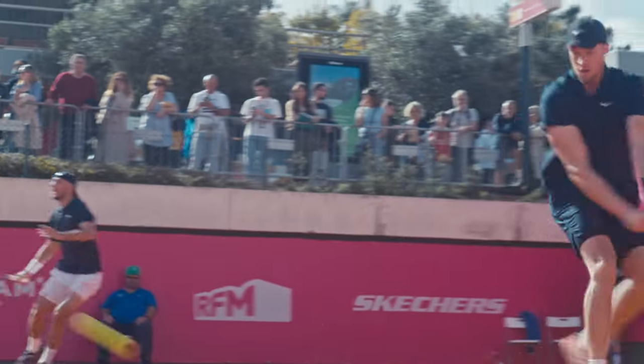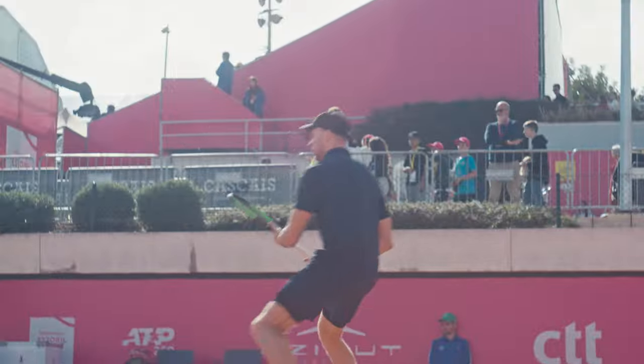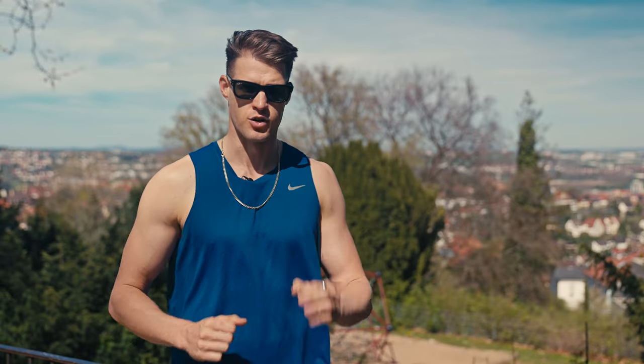Hey guys, what's up? The sun is shining, spring is here, the tennis summer season is around the corner. I will get you ready to play on the clay by learning how to deal with all the elements. So let's get right into it and enjoy the video.